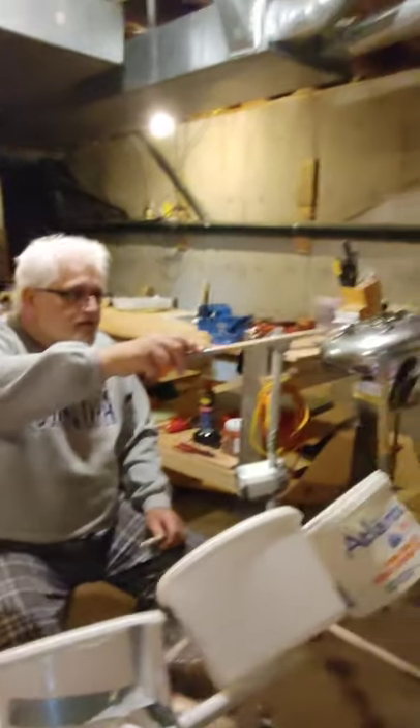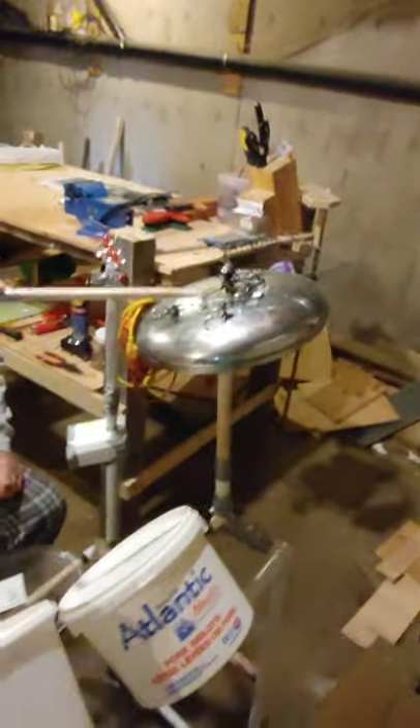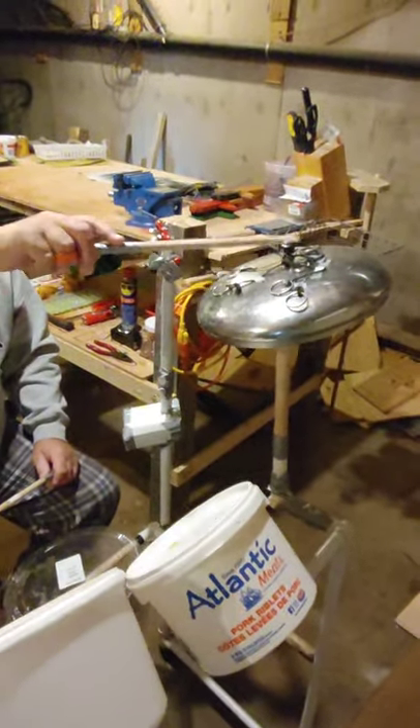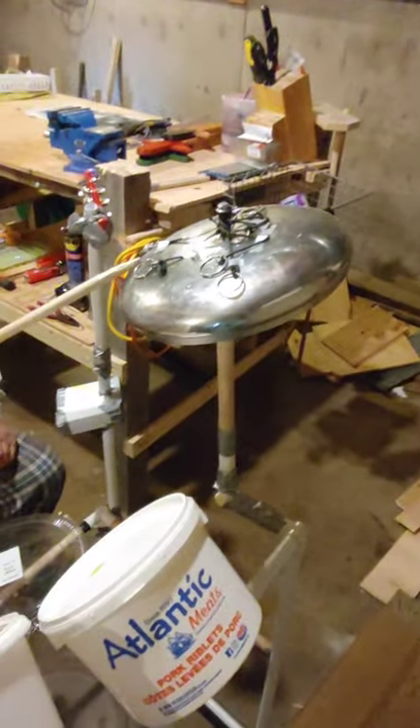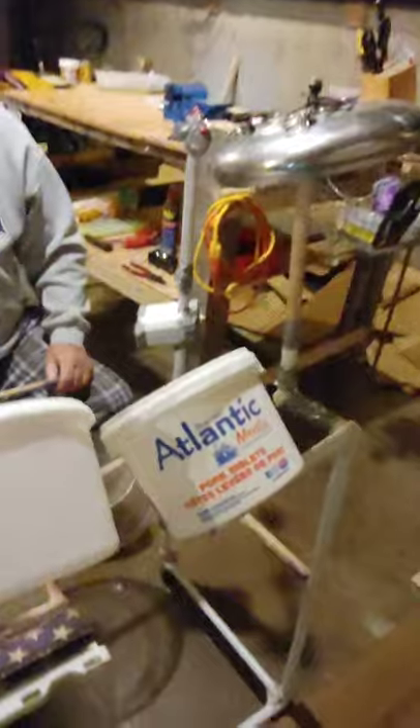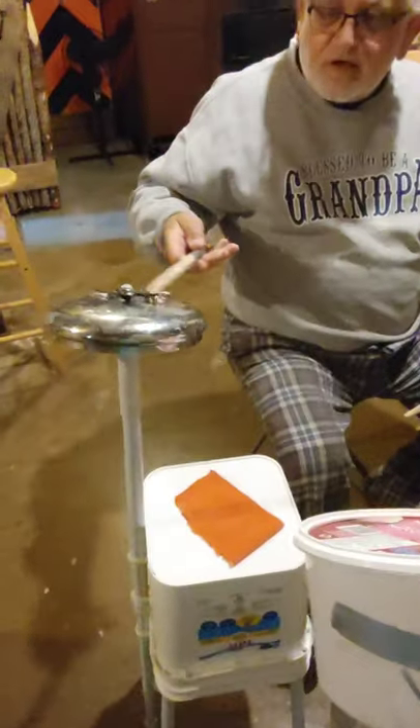Then I got a lid off of a pot — it's called a pot lid — and around here I got those key rings tied on, so it makes a little bit of a cymbal sound. And over here I got a little tiny cymbal with key rings.